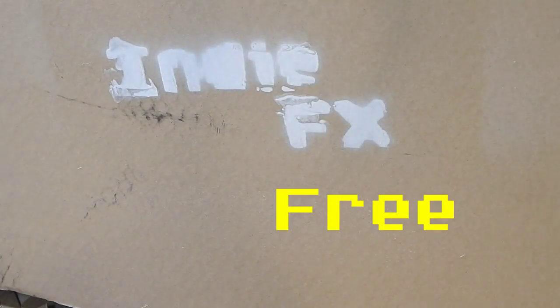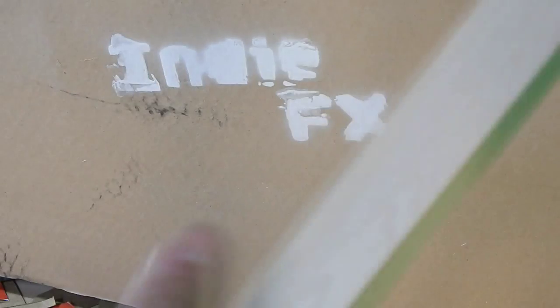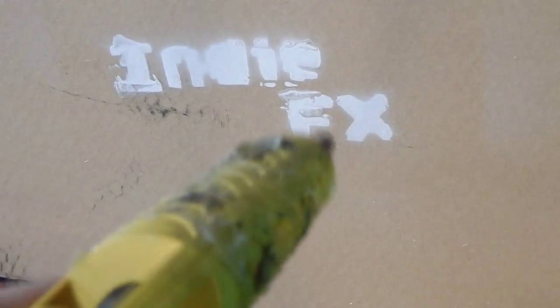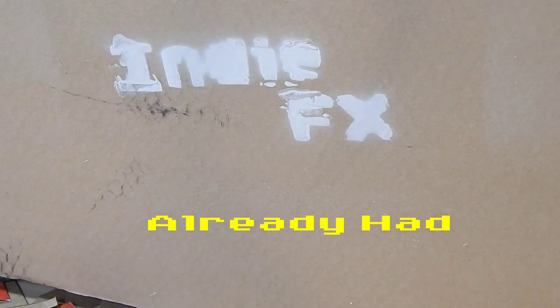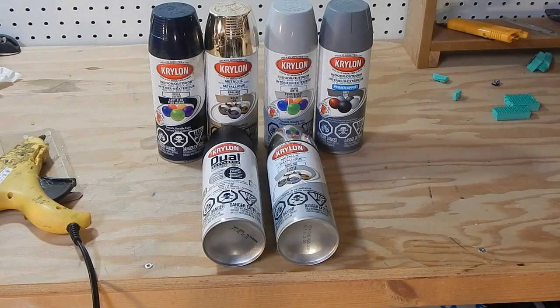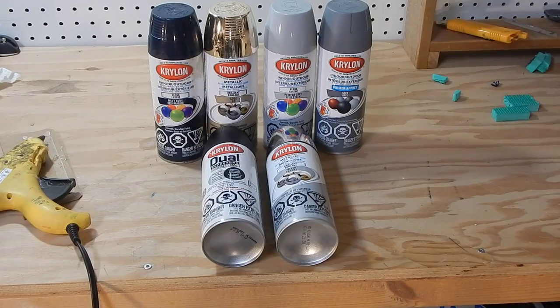Here are the materials: two old shampoo bottles, ball launcher gun thingies from the dollar store, old foam flooring, scrap wood, a drill, a hot glue gun, a detail knife and sharpie, scissors, and spray paint in black, silver, purple, gold, gray, and primer. I didn't have black, but I did have the rest.